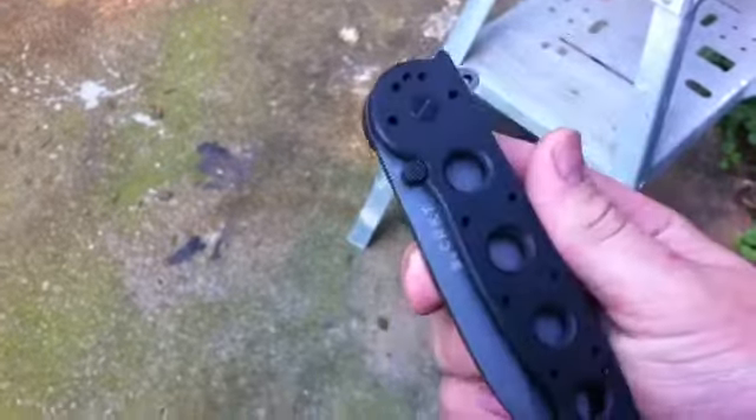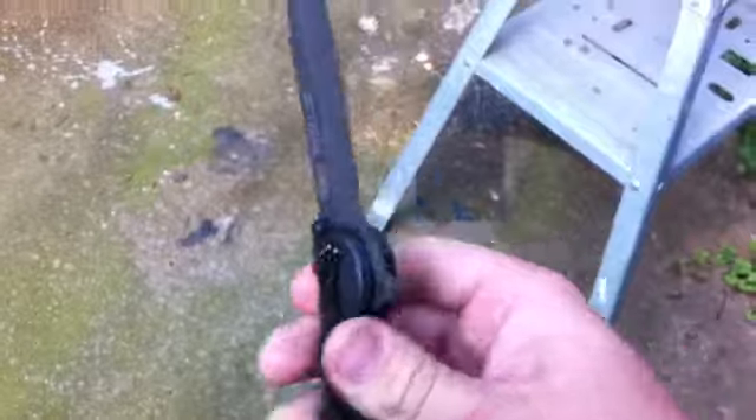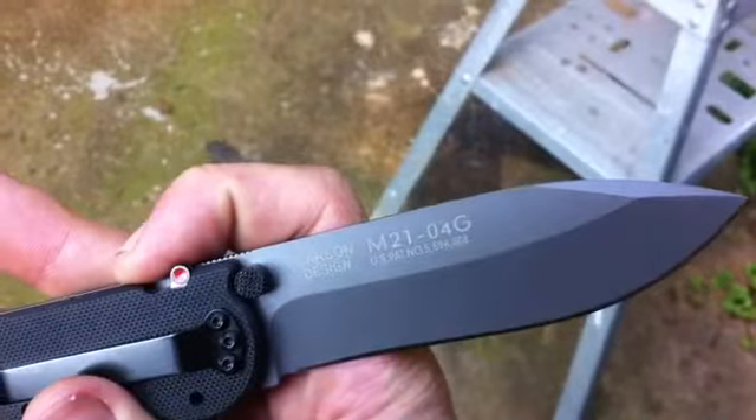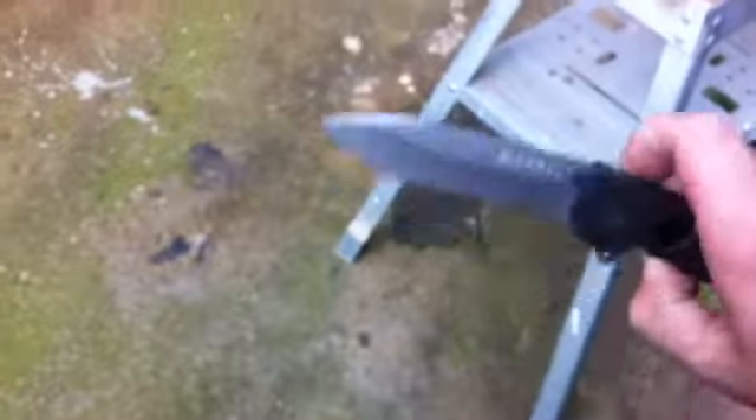What's up guys, just wanted to do a little quick video. I got a new knife in today, just going to kind of be my first impressions on it. It's the CRKT M21-04G, they call this the 'Big Dog' on the website.